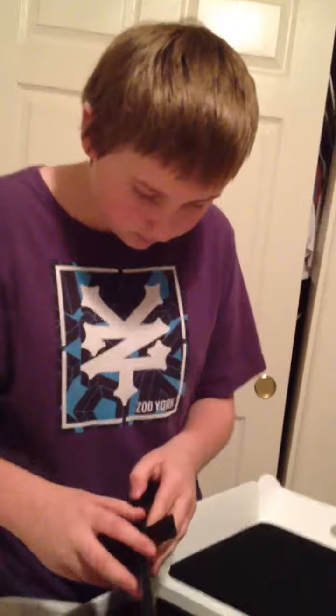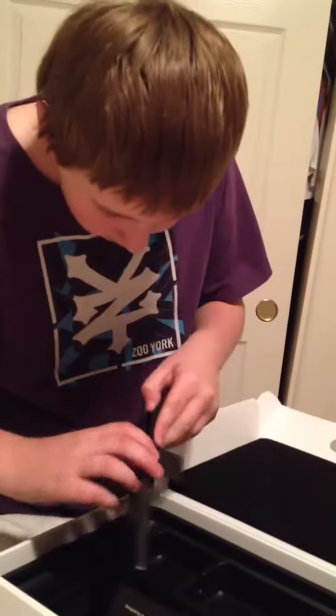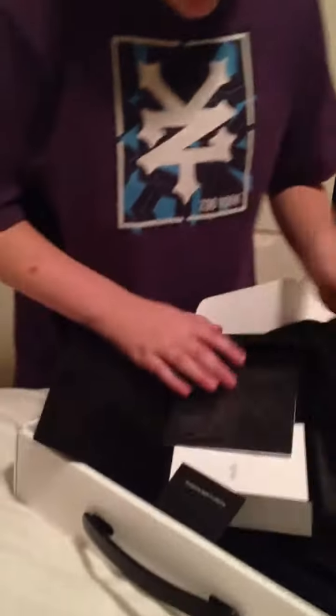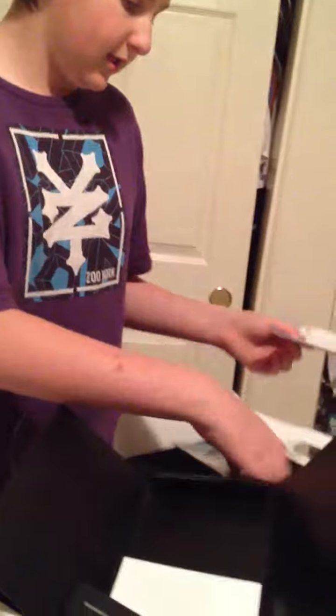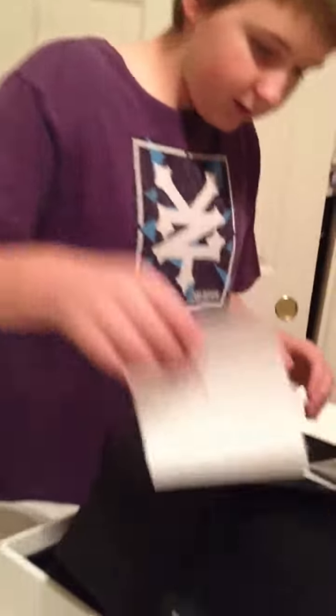And then we have — let's see what this is. How do I open this? Okay, here we go. So here we have Apple stickers and Apple one-year limited warranty, and we have an Apple cleaning cloth. And yeah, this thing that says 'hello' — it's just the manual. I got that on my MacBook Air.